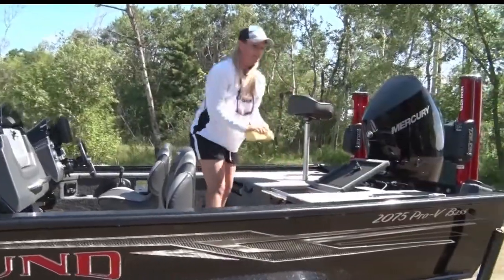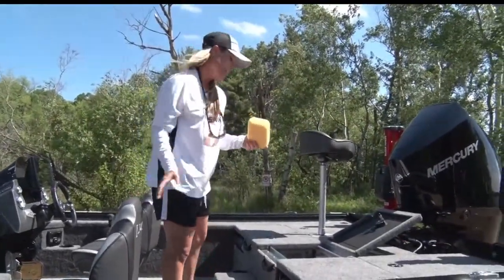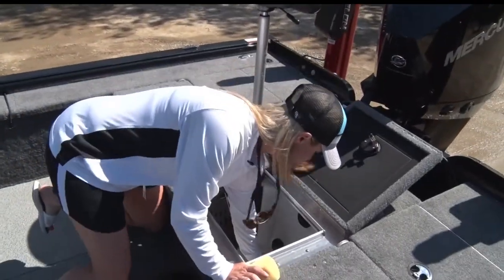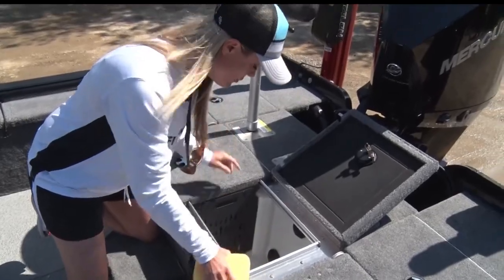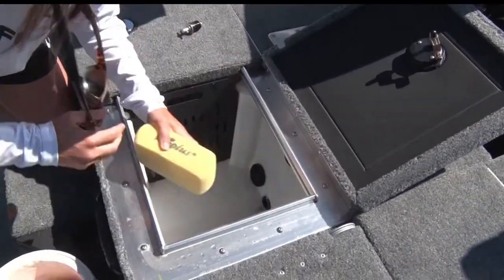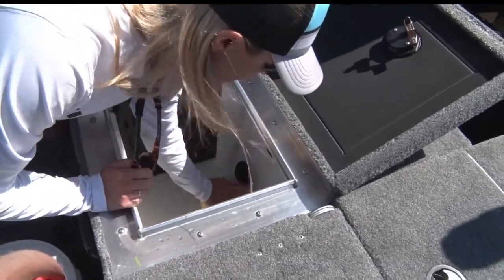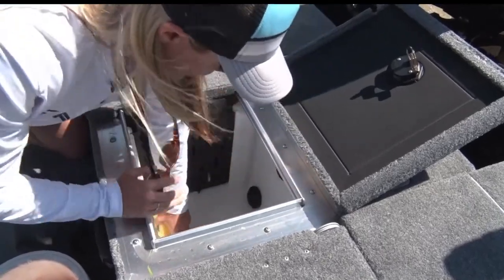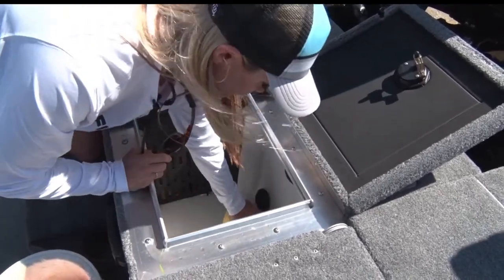For me personally, I always carry a big sponge — it's really important. As you guys will see, there's always a little bit of water down in here that just doesn't quite want to drain out. Maybe a little bit of vegetation, crayfish leftovers from your live well, from your catch of the day. Really make sure that you get down in there good and wipe all of this out and keep sponging it out until your live well is completely dry.